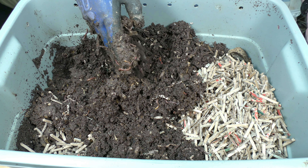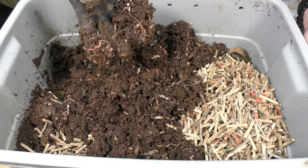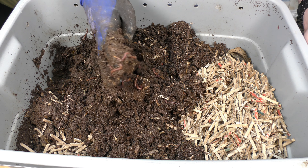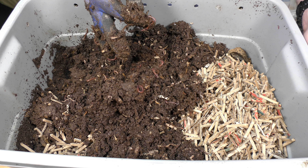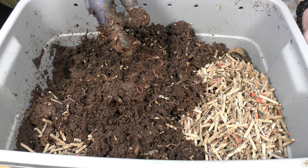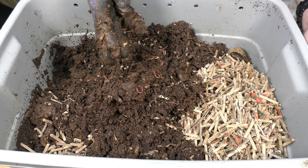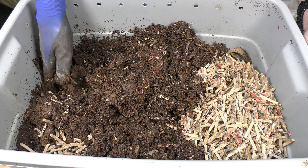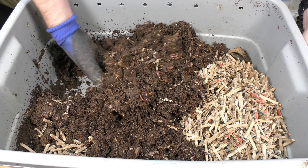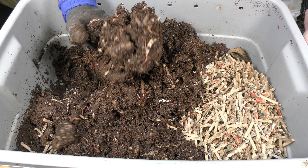This bin is fairly new comparatively, and actually doesn't have a lot of material in it, so I think I am going to add some paper to this, which I haven't done on my bins in a while. Because this one is new enough where I can just add some paper and it's not going to be a big deal, and mix it in here. Just dry this out a little bit with the paper, because that's going to absorb some of that moisture and give it somewhere to go. This one is really not that full, so it's not going to be too much of an issue for them to deal with that.